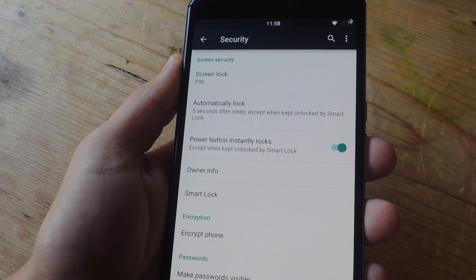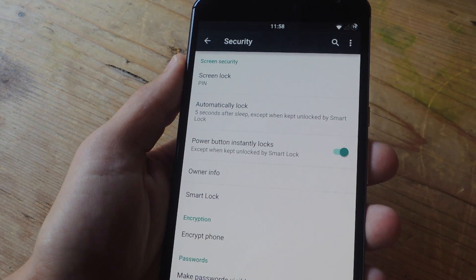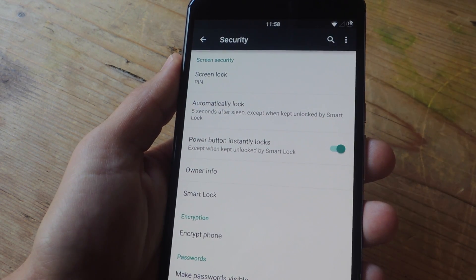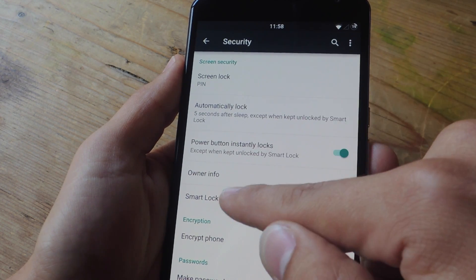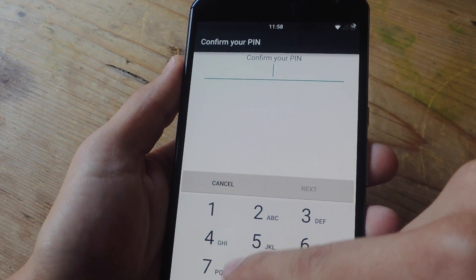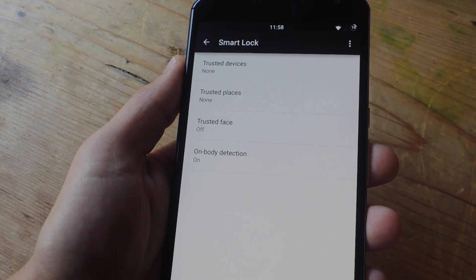Smart Lock is a feature included on Android 5.0 Lollipop and to set it up all you need to do is install the screen security — you can have a pin, you can have essentially anything but a swipe. Once you do that you unlock Smart Lock, which gives you any number of options to unlock your device in a more convenient or trusted manner.